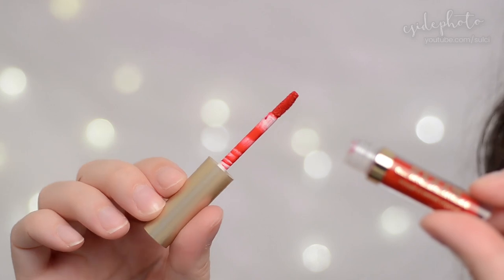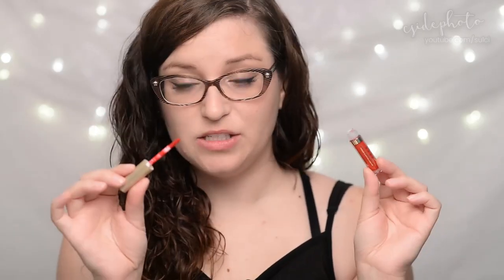They're all matte finish except for one shimmer, nude-y pink — it's like cinnamon nude. Beso is described as a true red, one of my favorite colors.